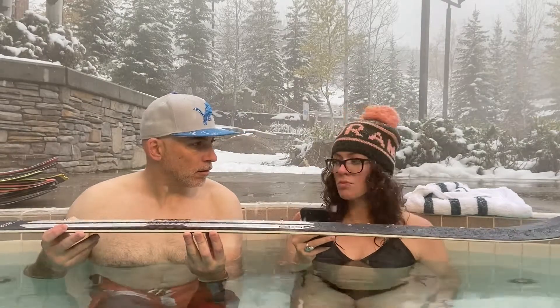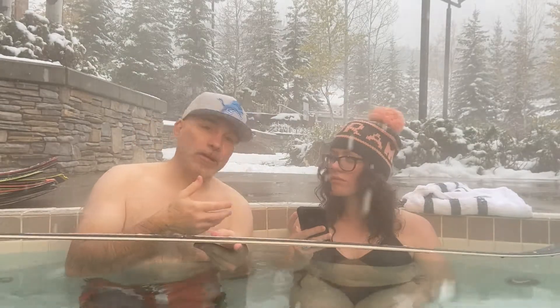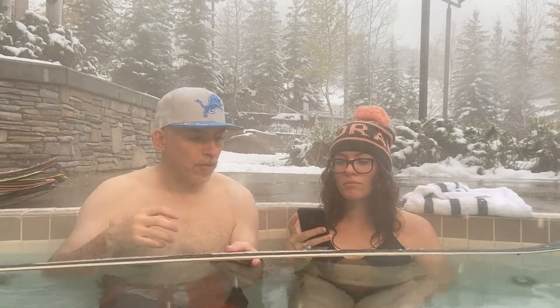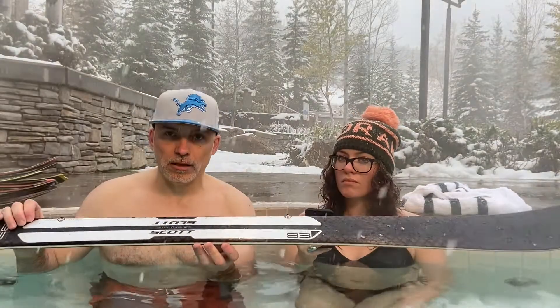This ski is super light. Amy's reading what Scott says on their website and we're going to kind of bring that down to earth and try to translate it for you. The idea here is that for a carving ski, this is insanely light.